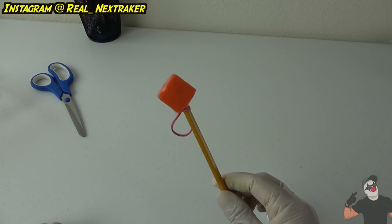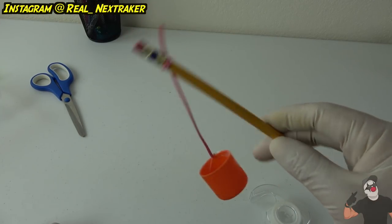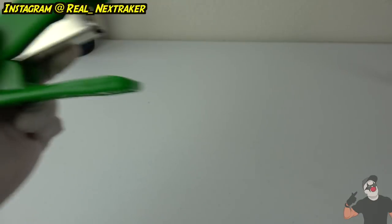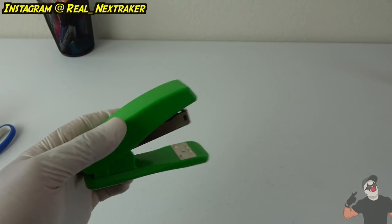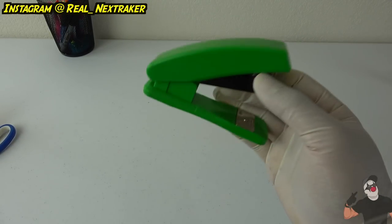It can get complicated depending on the length of your rubber band — the longer it is, the harder it gets. For the next two ideas you're going to need a stapler.